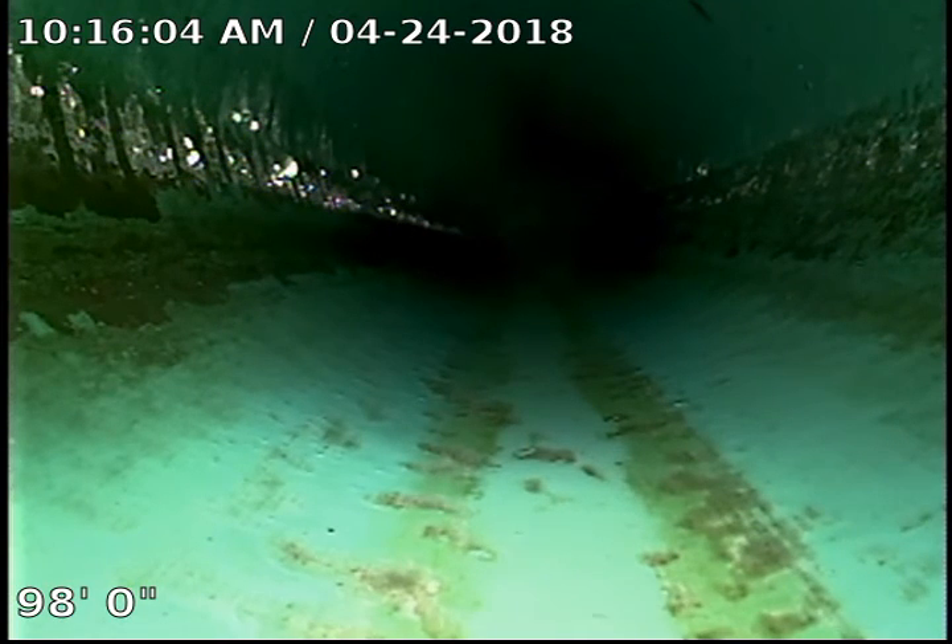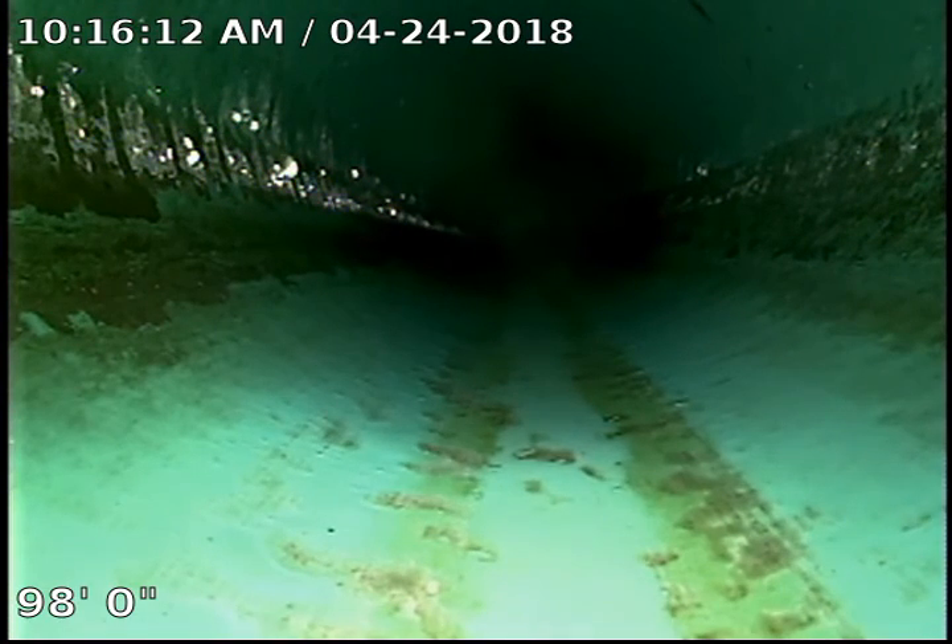Hi, this is Chandler with Bullridge Plumbing and Heating at 120 Tampa Court doing a sewer inspection. We are currently at 98 feet, which is the end of my cable, going towards the city tap. We were unable to reach the tap because of length.